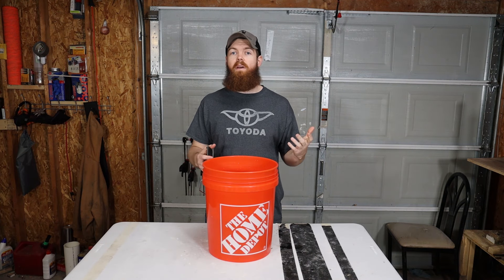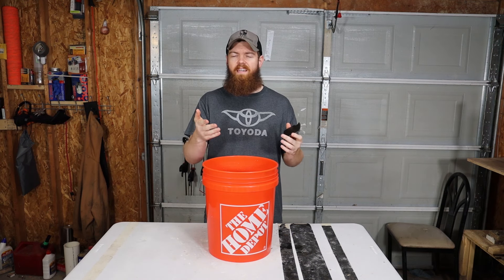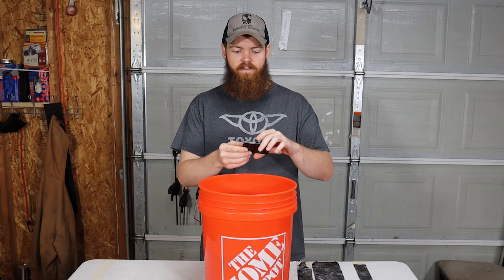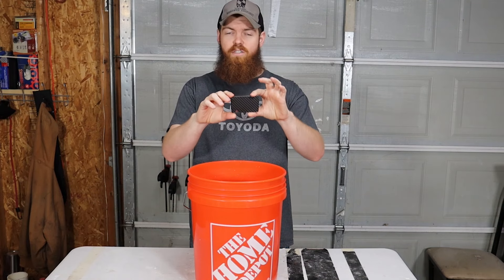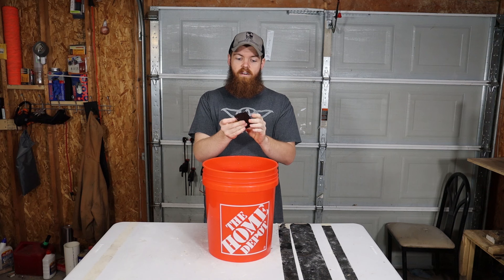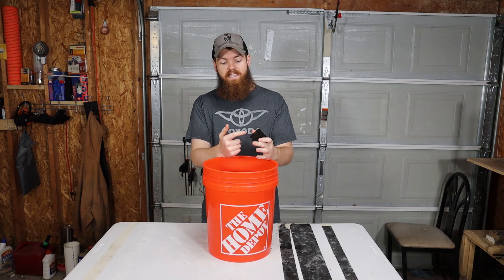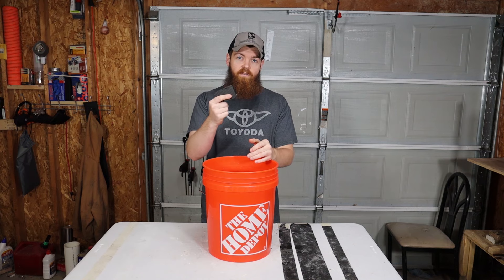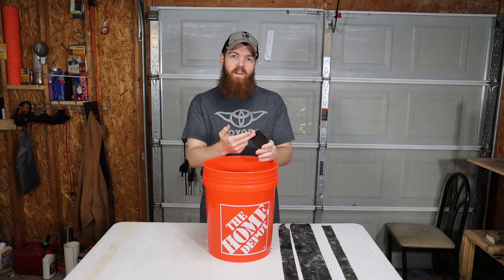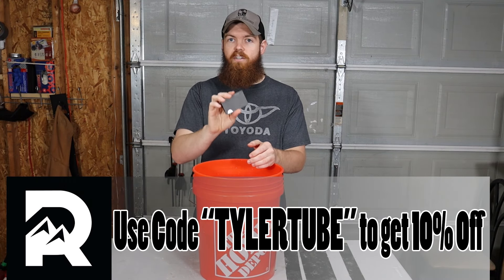While that tape is drying, I'm going to tell you about the sponsor of today's video — Ridge Wallet. Ridge has pretty much revolutionized the wallet. It's the size of a credit card, holds 12 credit cards, and has a money clip on the back for cash. It comes in over 30 different styles, has 30,000 five-star reviews, and a lifetime warranty. You can test drive it for 45 days and get a full refund if you don't like it. Click the link in the description and use code TYLERTUBE at checkout for 10% off.